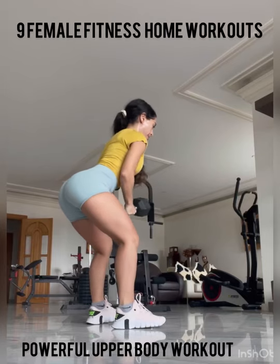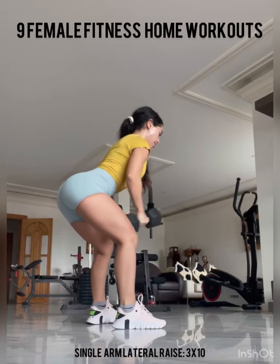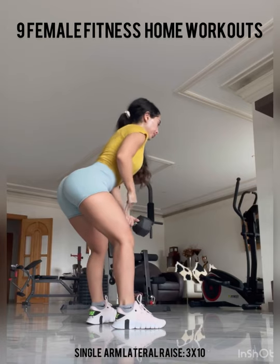Hey guys, so this week I'm gonna take you through nine female fitness home workouts that you can do from home.